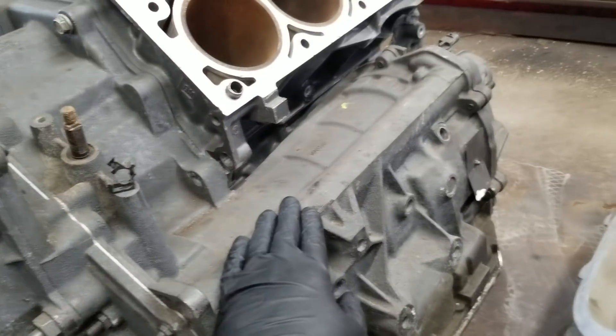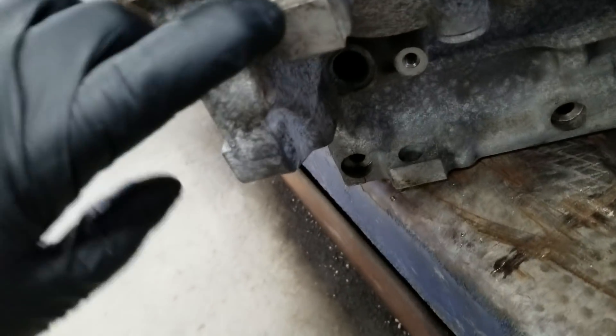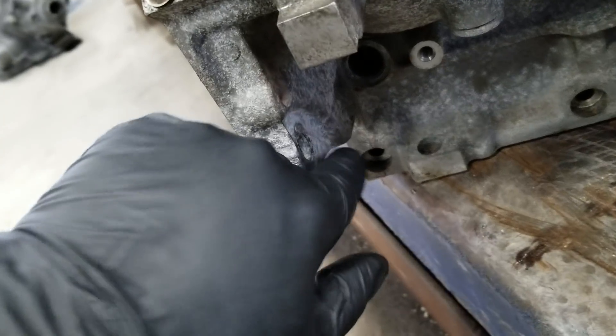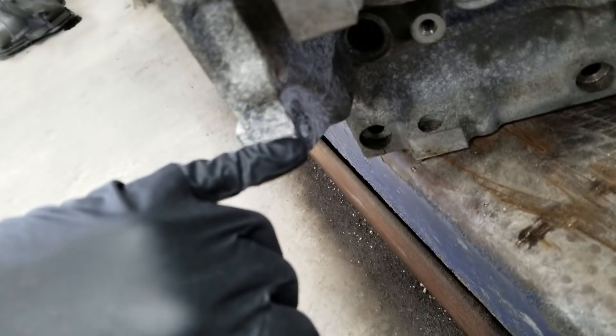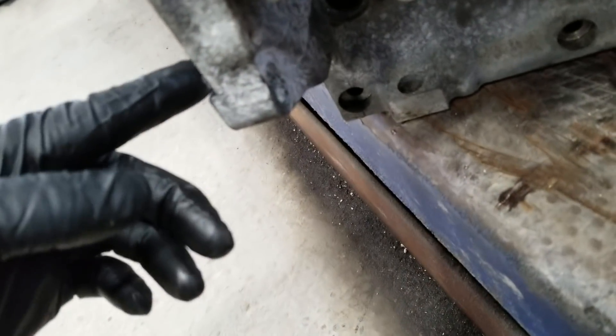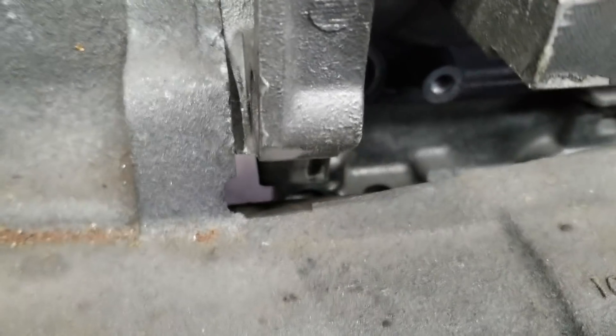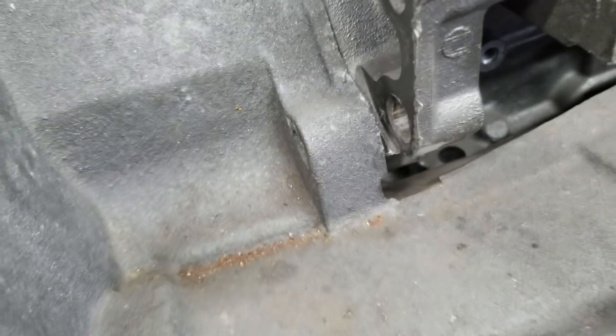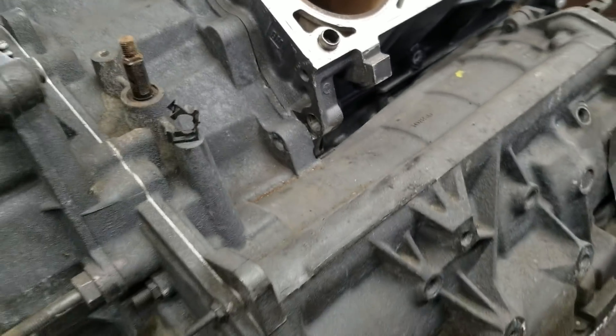What I do is follow this contour — that's what I found the easiest. I come in here with an angle grinder, cut this ear off, put a flap disc on it, smooth it back out, and that's what you end up with. It clears the transmission case and helps you get it all bolted up.